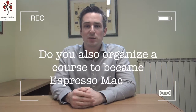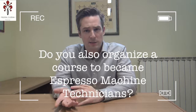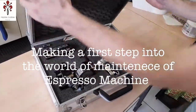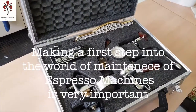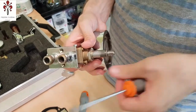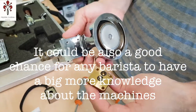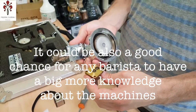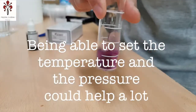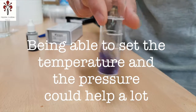I understand you also run some courses on how to become an espresso technician? Since there's a big lack of technicians in the espresso industry, we thought it would be a good idea to give people a chance — a first step into the world of maintenance of espresso machines. This could also be a good chance for any barista to have a bit more knowledge about the machine they're working with, and being able to set your own temperature and pressure during work could help a lot.